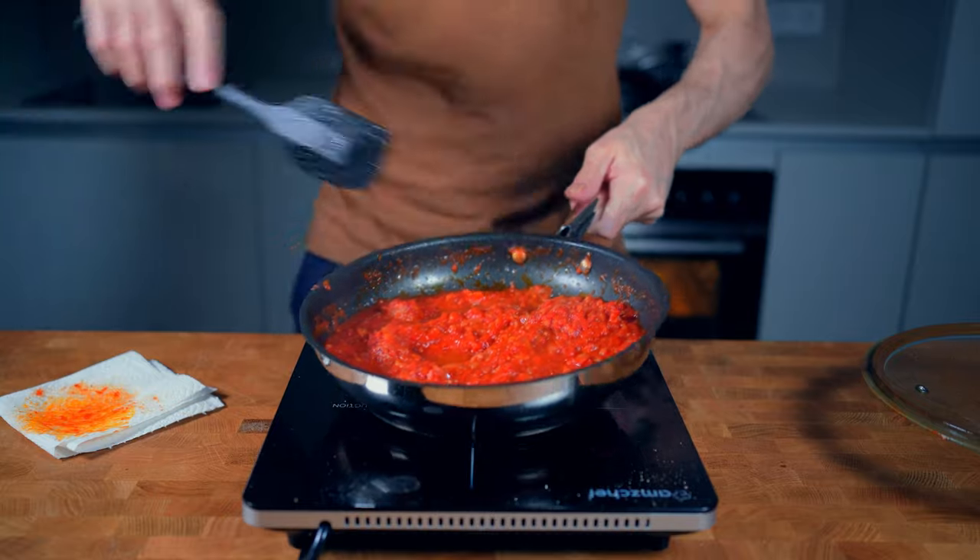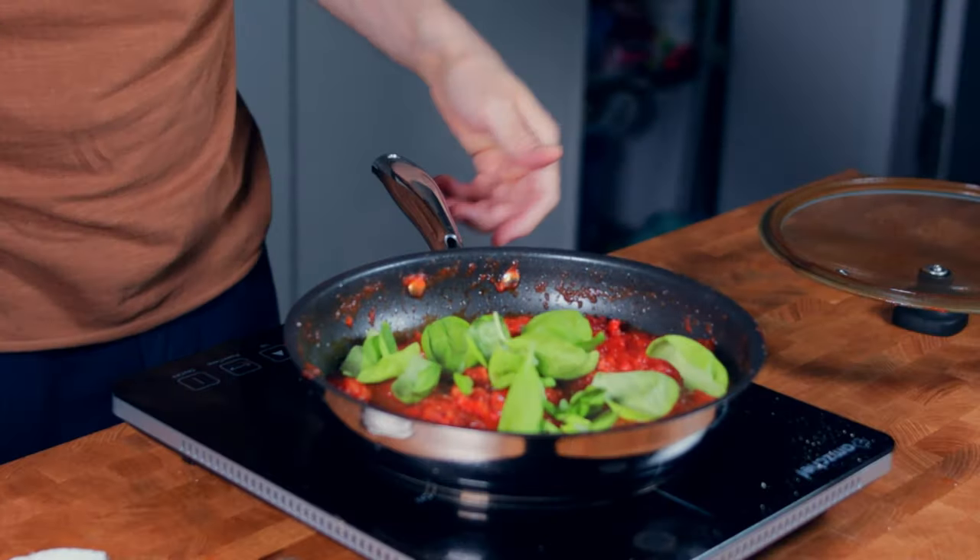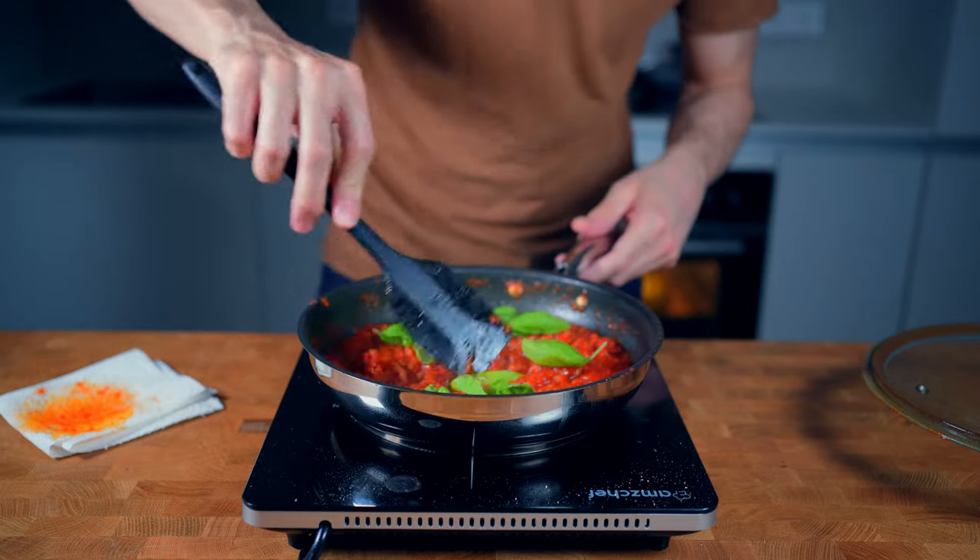As soon as the sauce becomes thick like this, switch off the heat, add in a nice amount of fresh basil, mix everything, and lay the pan aside.